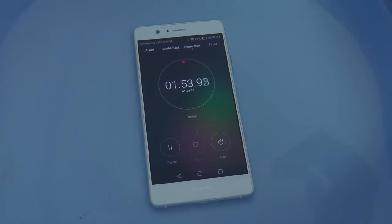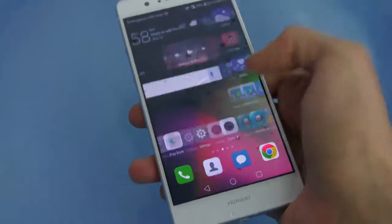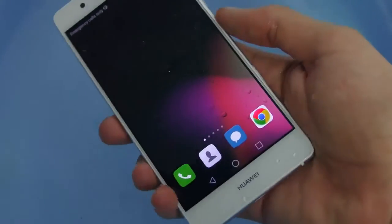Just a few seconds left, almost done. Okay, two minutes — pretty nice. Looking good, touch is working fine. Let's check out the speaker and other stuff, and the fingerprint scanner.